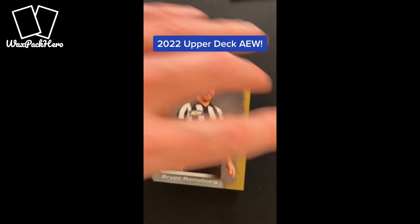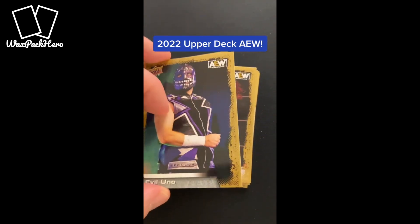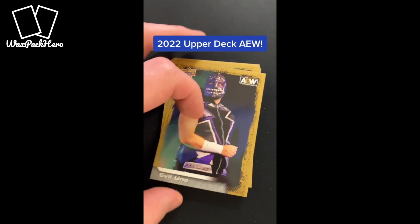The standard parallel that you're going to get is gold, and they come about one out of every two packs. It's a nice little difference — it's not a shiny gold, it's more of a regular gold finish. It's not a foil, is what I'm trying to say. But you get about one gold in every two packs.